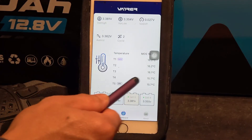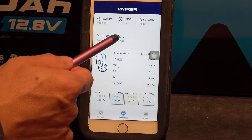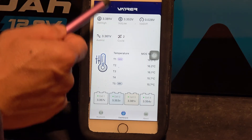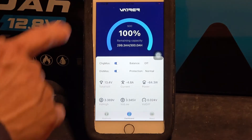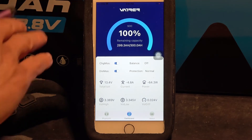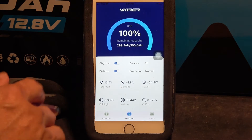Up here we've got the temperature sensor. This is the cycle count. You've got 2 cycles because this battery is new and I have only charged it twice. And that is all about this app. There's nothing fancy about this app — it has basic monitoring functions.